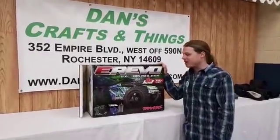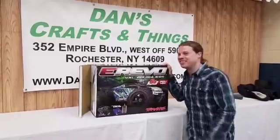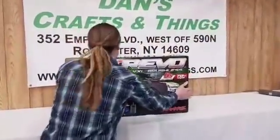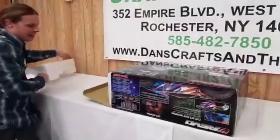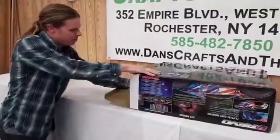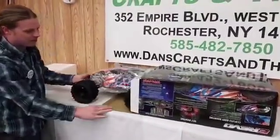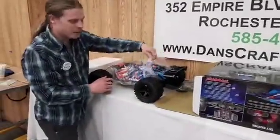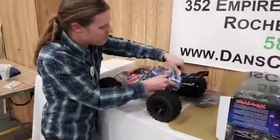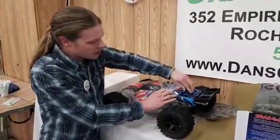Hi everybody, we're here at Dan's Crafts and Things unboxing the new first delivery of Urivo. We got the blue model versus the more green one, and the body clipless design here.